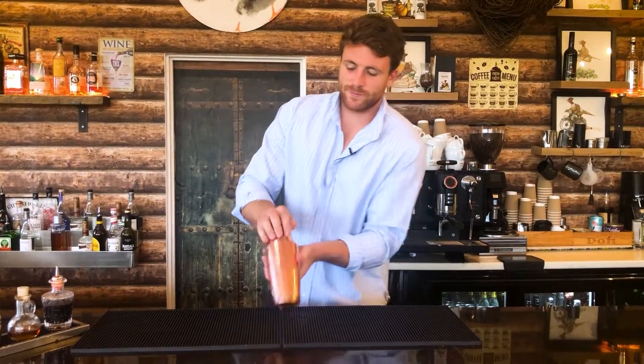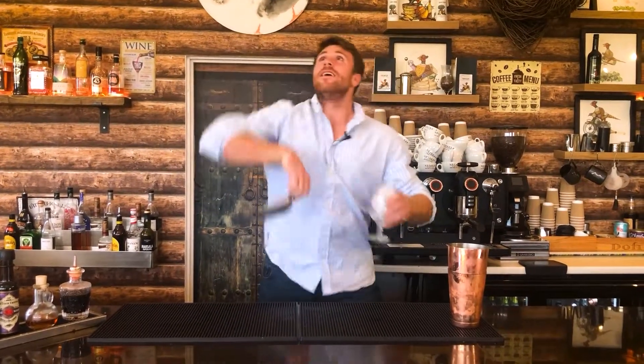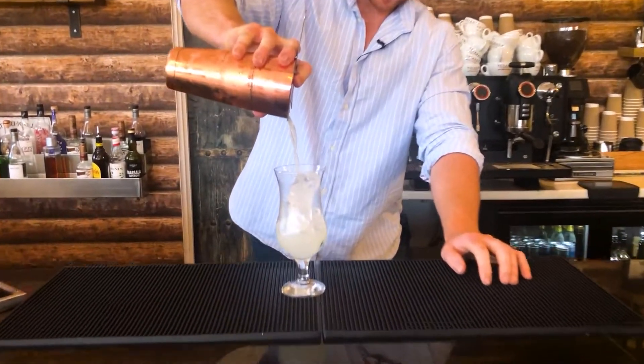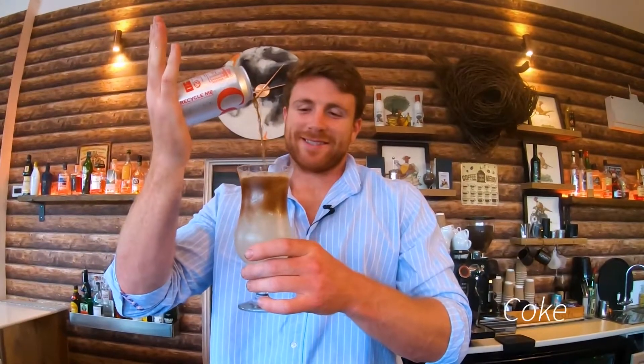Let's go ahead and shake that up. If you guys haven't guessed what we're making by now, it is of course the Long Island Iced Tea — super simple, super strong, and one you can have a little bit of fun with. This one actually rose to fame right back in the 1980s and it is still ever popular today — you can find it pretty much anywhere.